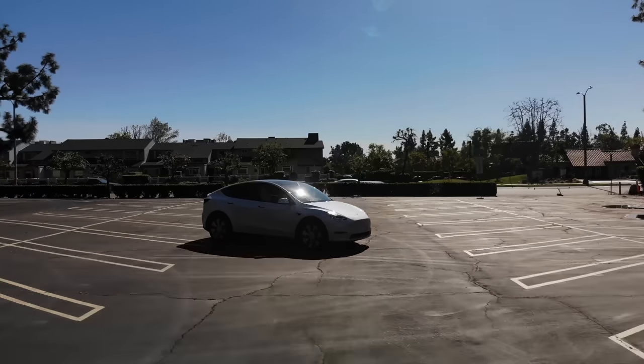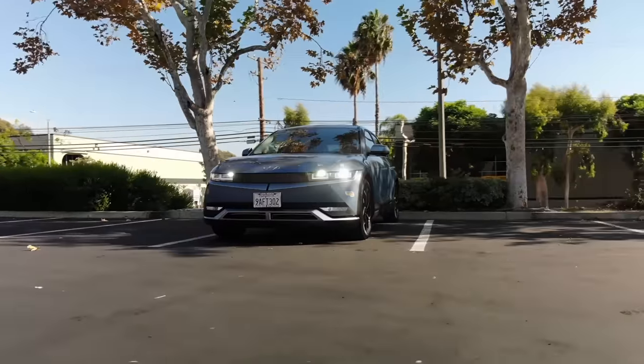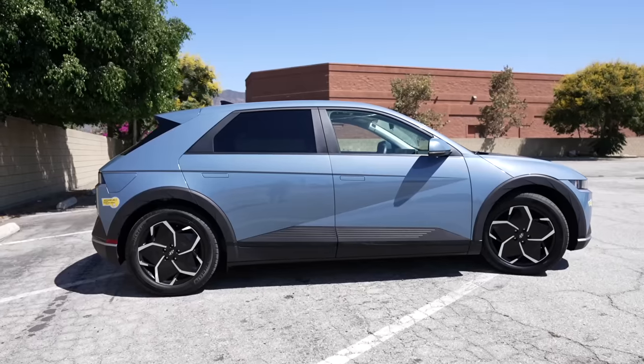The all-electric crossover is becoming one of the most competitive categories of new vehicles. There's the Tesla Model Y, Mustang Mach-E, Hyundai Ioniq 5, many more in that category available today, and many soon to come.